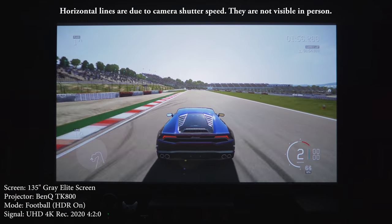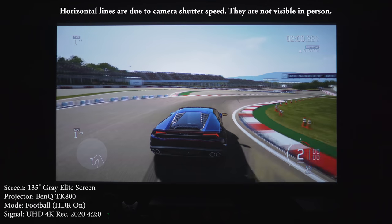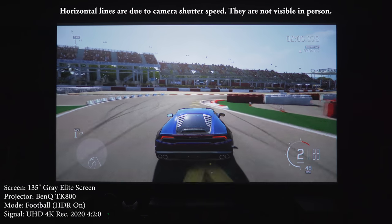Just like the HT2550, the TK800 also has a 5-watt internal speaker, and it does put out a good amount of sound. It's not something that sounds good enough to watch a movie with, but it does work really well for watching TV or YouTube videos.